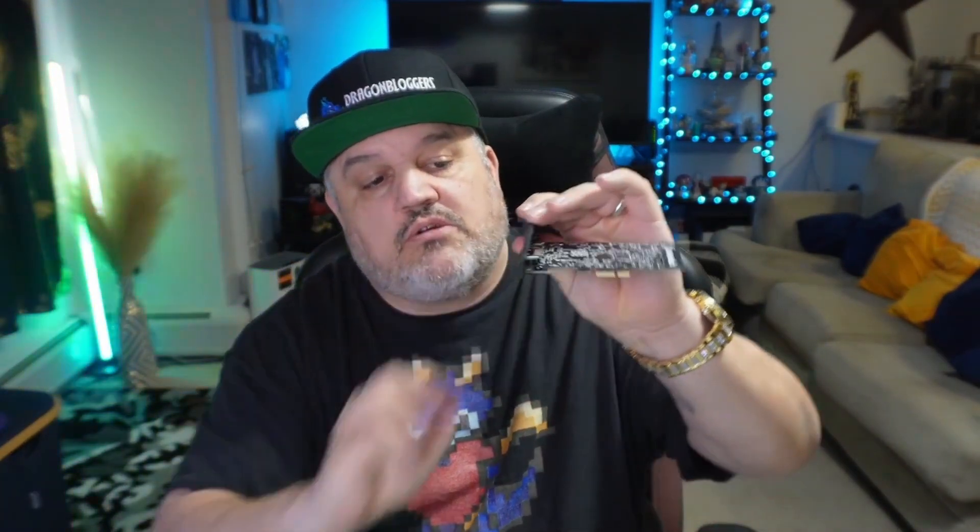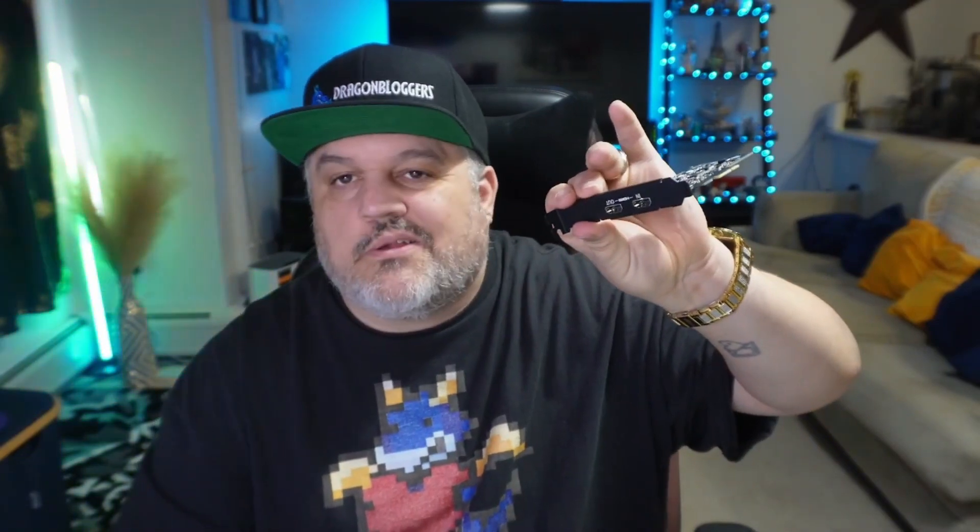With the max supports, it's going to allow you to record, stream, and everything. Just giving you guys a quick look at this great little piece. Install it on your PC and have fun with this Ultra HD stream card from AVerMedia. We're going to be doing some more stuff with this, so you guys are going to see this a lot more — keep your eyes out for that.